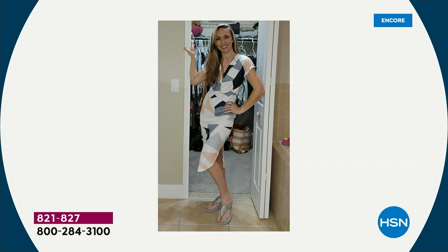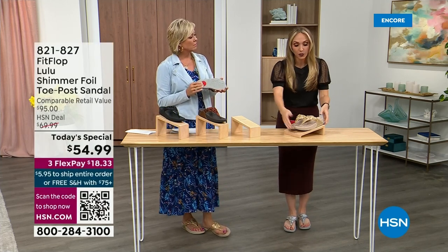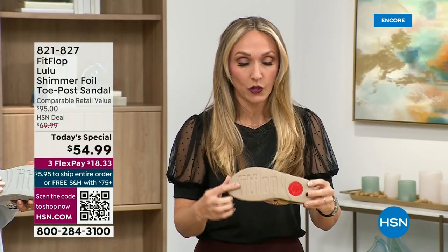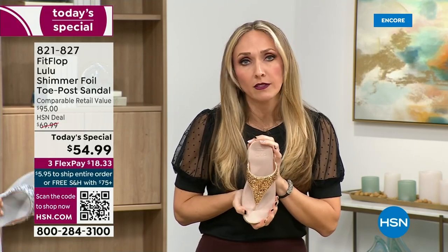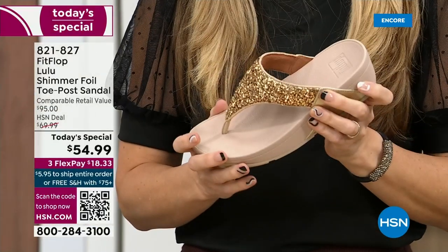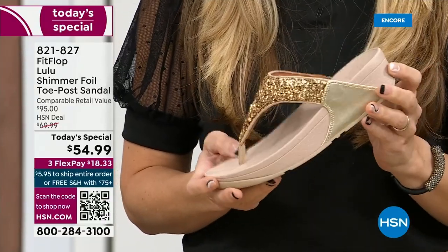Slip resistant — I almost forgot! All of our shoes are slip resistant because being stable is a huge part of promoting foot health and being safe. Every single pair of FitFlop has slip resistance so you're really able to grip when you walk. I wear these sandals to theme parks because your feet don't hurt at the end of the day.